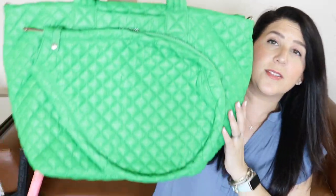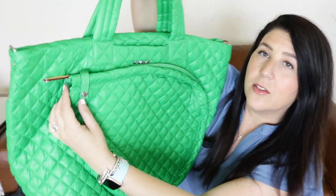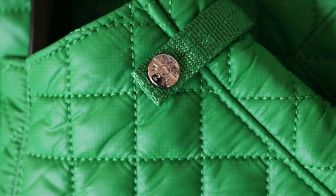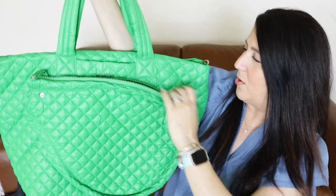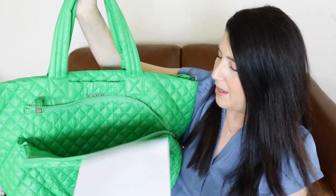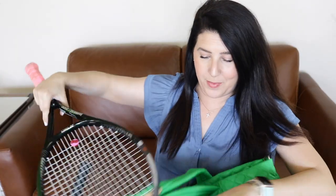Let's start with the outside of the bag. Here is the tennis racket sleeve. It has a little snap closure, and then it has a zipper that zips all the way around. Let's pop my tennis racket in there and check it out — let's see if it can hold more than one racket.